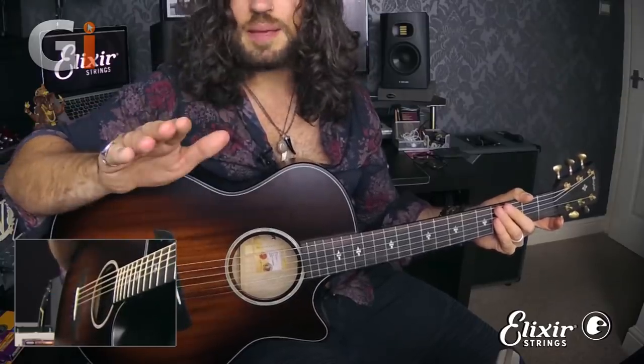This gives me thumb, index, middle, ring, middle, ring, middle, index. But you can choose any pattern that you want.